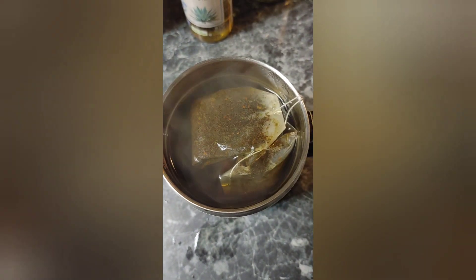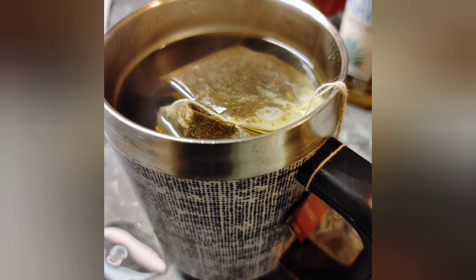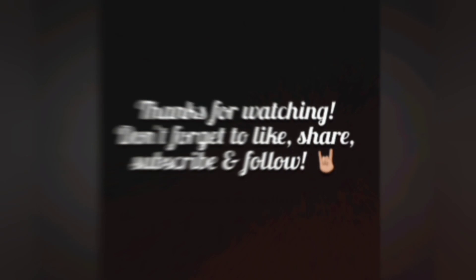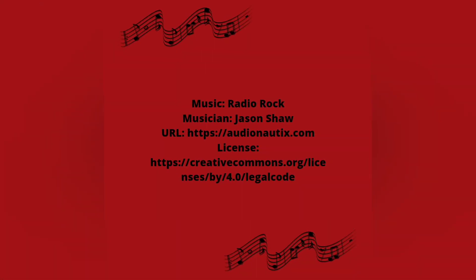And that is a wrap for this episode one of the new miniseries. Tune in next week for more refreshing drinks. Comment below and tell us what are you drinking to quench that thirst — let us know. Thanks for watching, and don't forget to like, share, subscribe, and follow. See ya! Hashtag not sponsored.